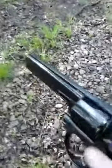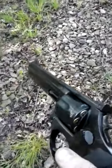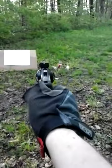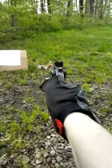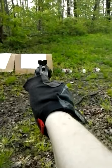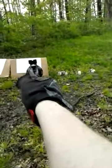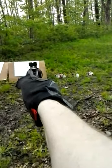Alright, this is the 158 grain 357 with 18 grains of Little Gun. I'm going to aim down at that bottom left corner — oh, they're going right where I want them!